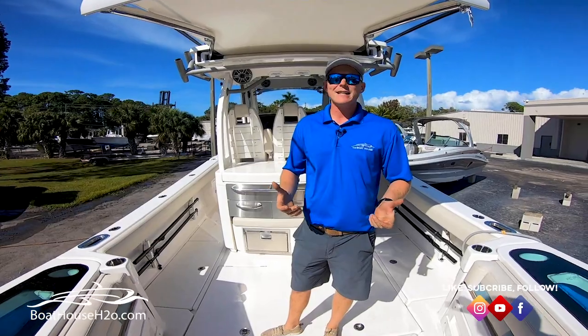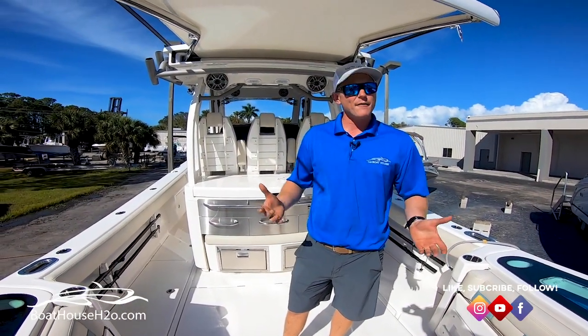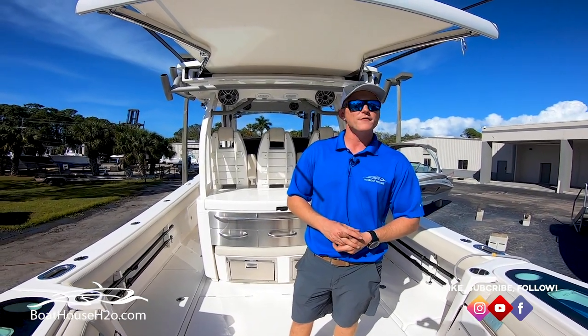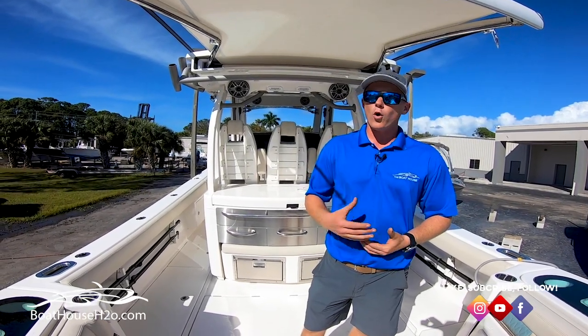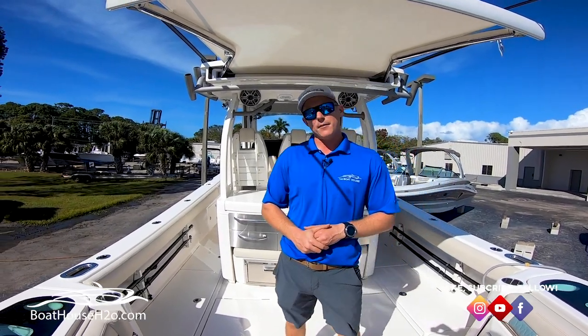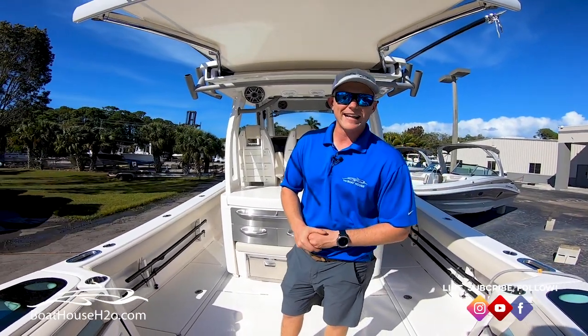If you have any additional questions on this boat, feel free to contact us at any of our dealerships or just come visit us. The boat is currently located at our dealership off of Davis in Naples, Florida. Visit us on any of our social media or just visit our website. Check out some pictures we have to offer at www.boathouseh2o.com. We look forward to seeing you — hope you have a great day. Thanks.